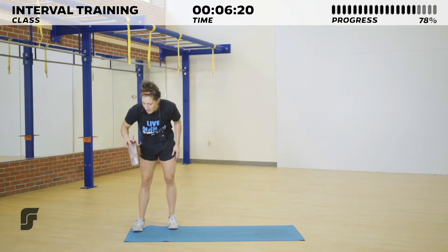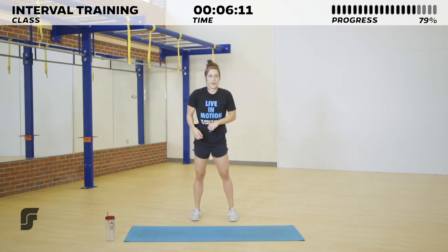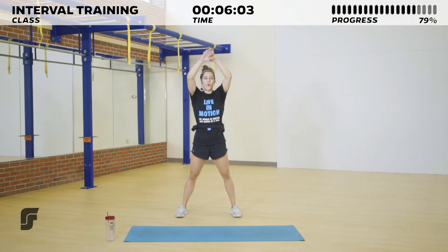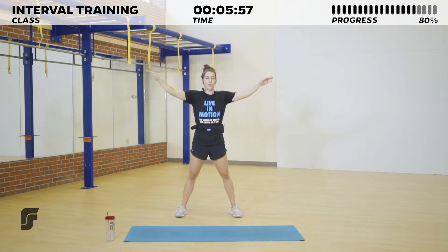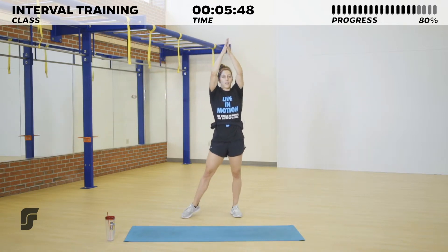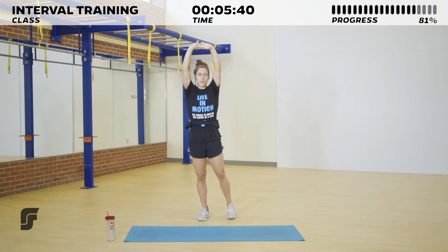Very nicely done, everybody! Grab some water — don't sit down, don't log off, don't click out just yet. We're going to cool down and bring our heart rate down. Go ahead and spread those feet shoulder-width apart, then big inhale — and exhale. Again, big inhale — and exhale. One more time: big inhale, and go ahead and lock those fingers up over your head, palms to the sky. Still taking big breaths here, slowing our heart rate down.